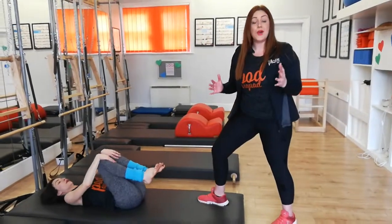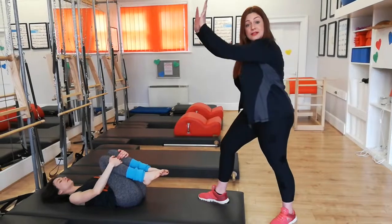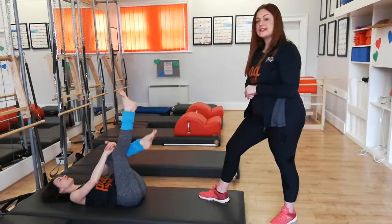Feel free at any time, if your head can't stay up and you're straining in the neck, head goes down — but the legs must stay up here. You'll see in a minute, as we take the legs further away, how we need to modify that. So, the next level.